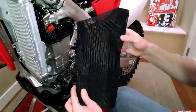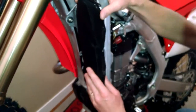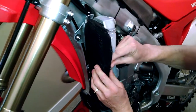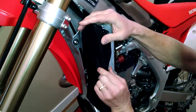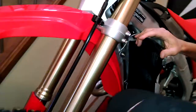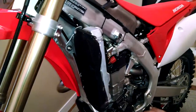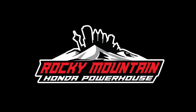The louver is now protected and still doesn't restrict airflow. I'm going to put that back on the radiator. All you've got to do is put your shroud back on, and now your louver and radiator are protected from rocks and roost.